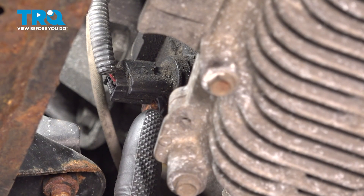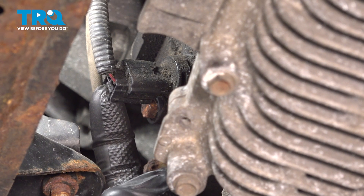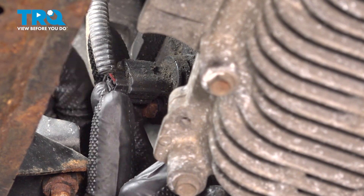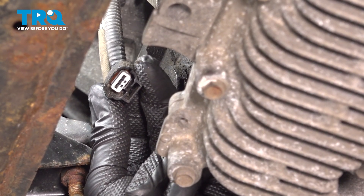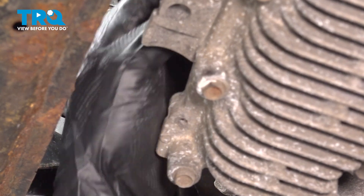We're going to start with the electrical wiring harness. Take hold of the connector — it does have one locking tab on the passenger side of that connector. Go ahead and press that in and pull it out of place. Every time you disconnect an electrical connector, you need to take a peek. If you see any funny colors, it's corrosion and that would need to be dealt with. This one looks fine, so we'll set it aside.